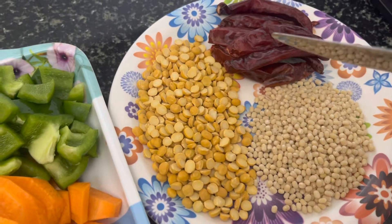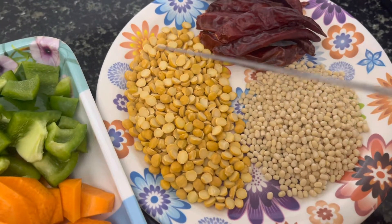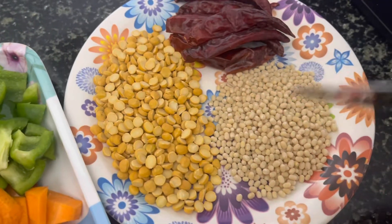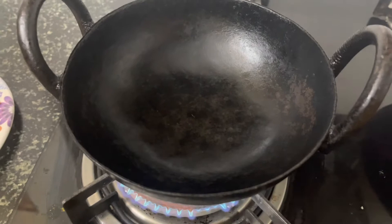2 carrots and 1 capsicum — cut 2 carrots. I am using the carrot and I am using it as well.